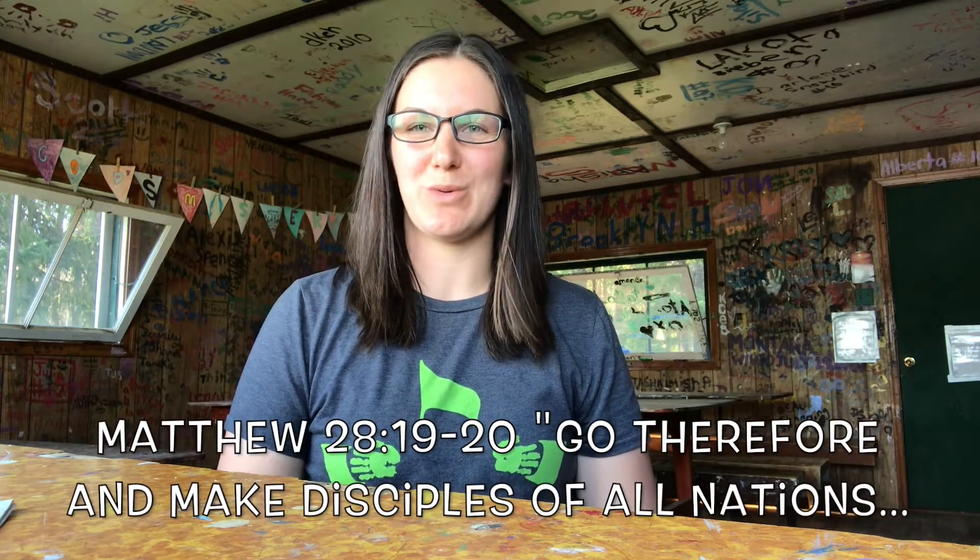Hey everyone! Welcome back to the Midway Bible Camp Craft Shop. Our memory verse this week may sound familiar. It's Matthew 28, verses 19 to 20.